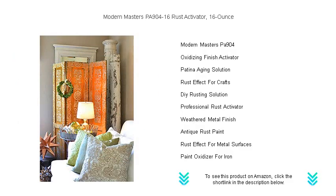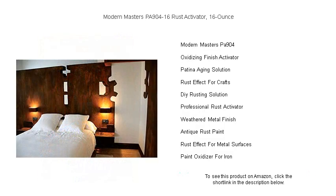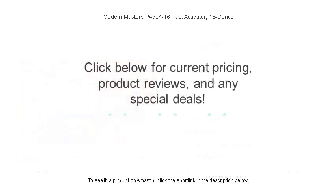Don't settle for less — elevate your projects to the level of modern mastery and watch as the magic unfolds right before your eyes. Get your hands on Modern Masters Pennsylvania 904-to-16 Rust Activator today and start crafting your own vintage charm.